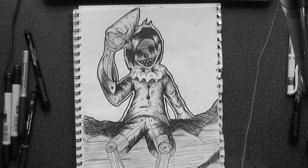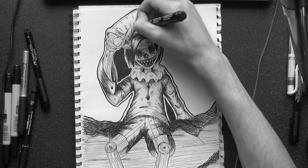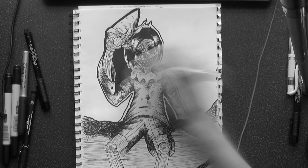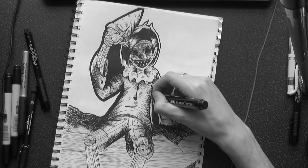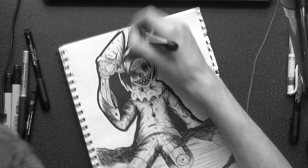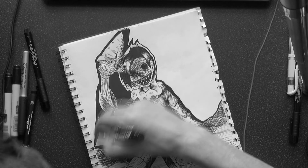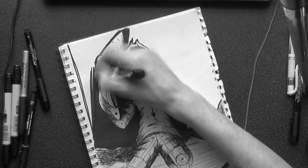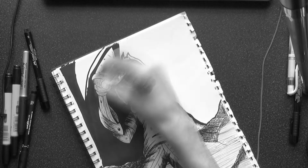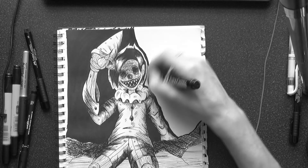Now I feel like I'm going to use references way more in future pieces. This entire series — this idea of taking a Disney character everyone loves and turning them into a monster in Junji's art style, or just taking Disney characters and putting them in a different manga style — is probably the best thing I've ever come up with. I feel like this is really going to help me be more experimental in my artwork and create some amazing results.